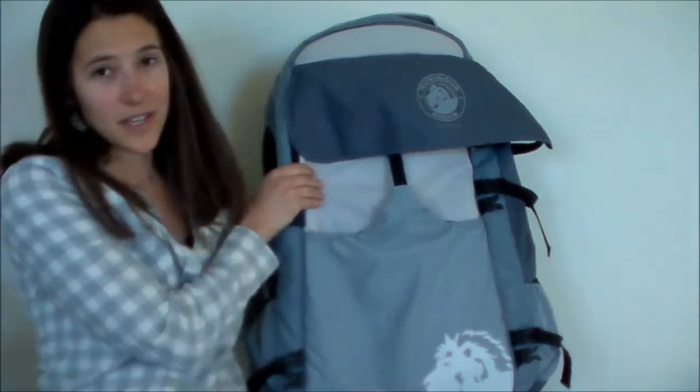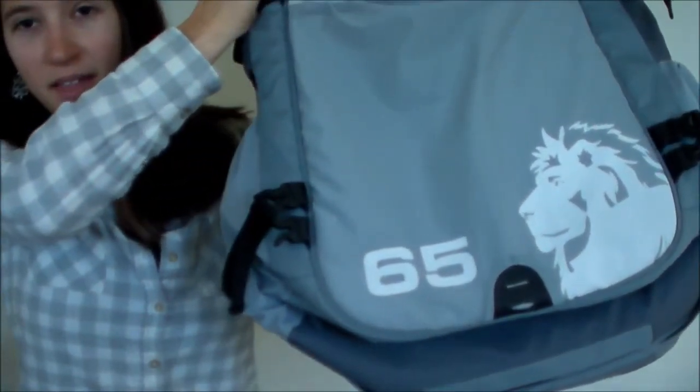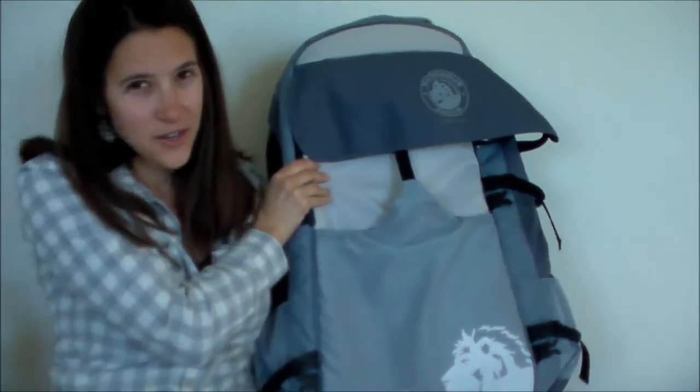So I'm going to be reviewing this Numinous backpack for you. This is the 65, as you can see down here. They make smaller ones — I think down to 25 — and then larger ones up to 90. That's just about the size of it. And this backpack is the ultimate backpack for security. There are so many security features, it's amazing. They're definitely exceptional, probably the top of their class for travel backpacks for security. So let me tell you about the reasons why they're so secure.